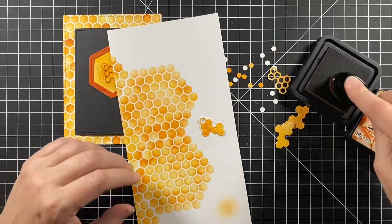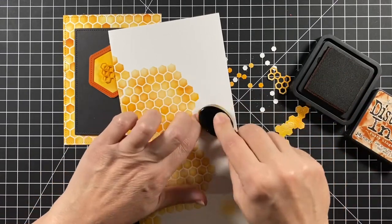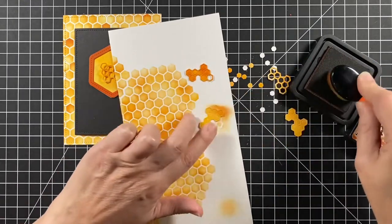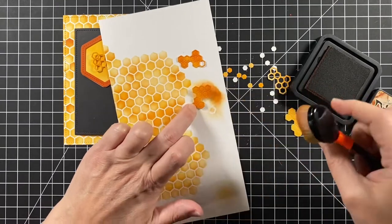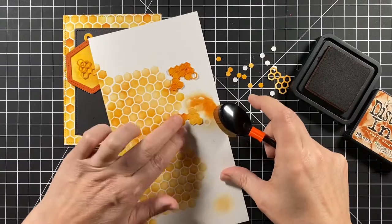The tag die comes with these little honeycomb pieces, which I think are so cool. I'm going to use the insides of those as my shaker bits, and I'm varying the colors so that they don't blend too much with the tag background.